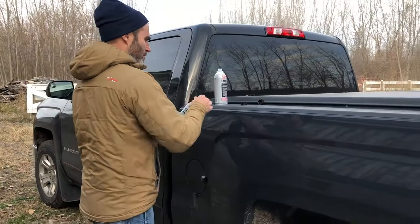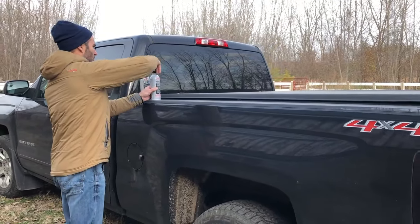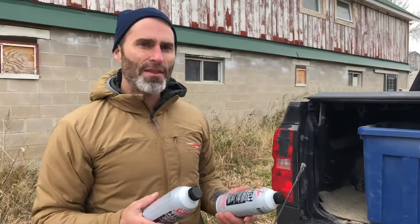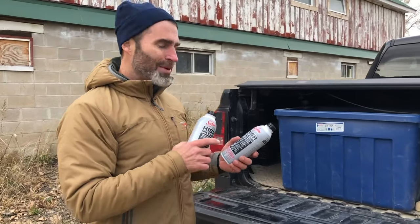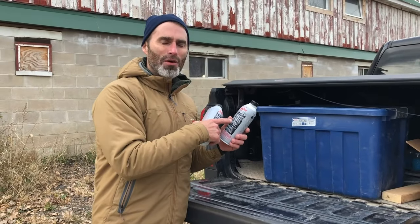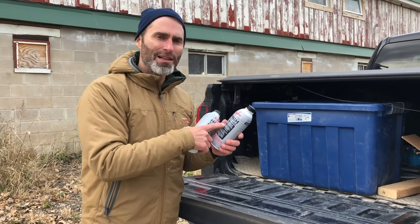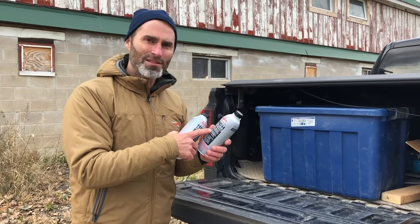When I'm finished I just replace the cap and I'm all done. Now this truck is four years old and it just rounded 88,000 miles. I'm going to start using high mileage now in the fuel and the oil systems because I want the engine running clean and I want it to last a long time.